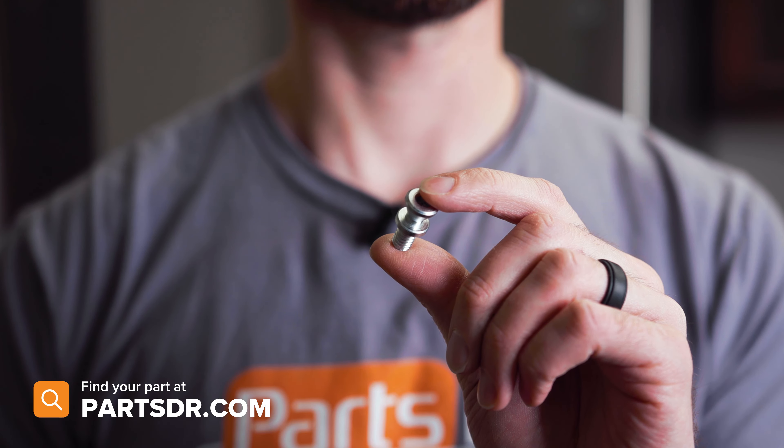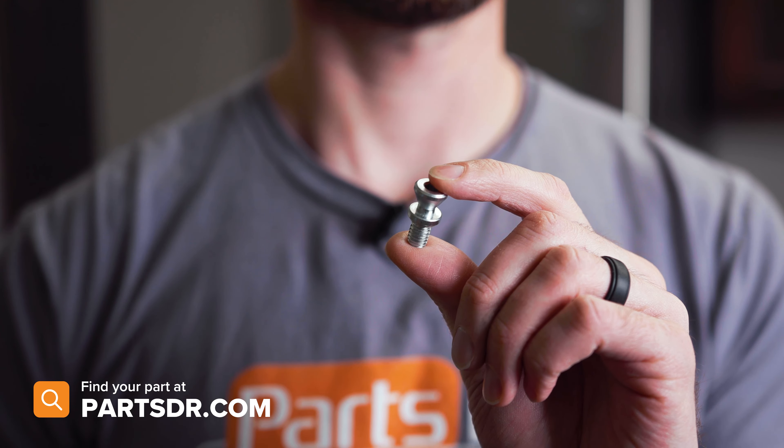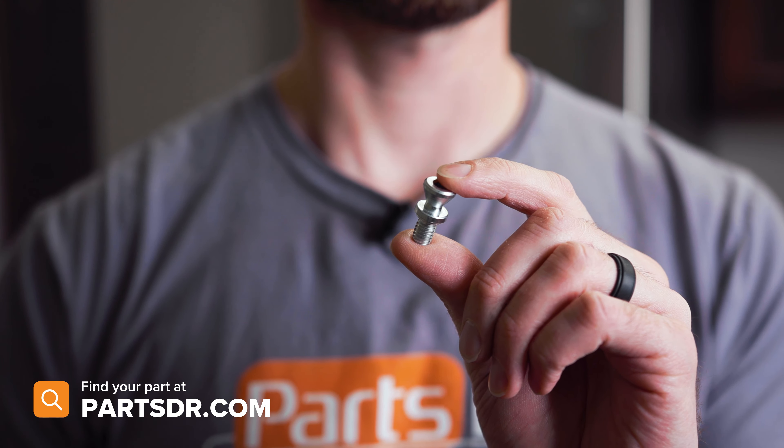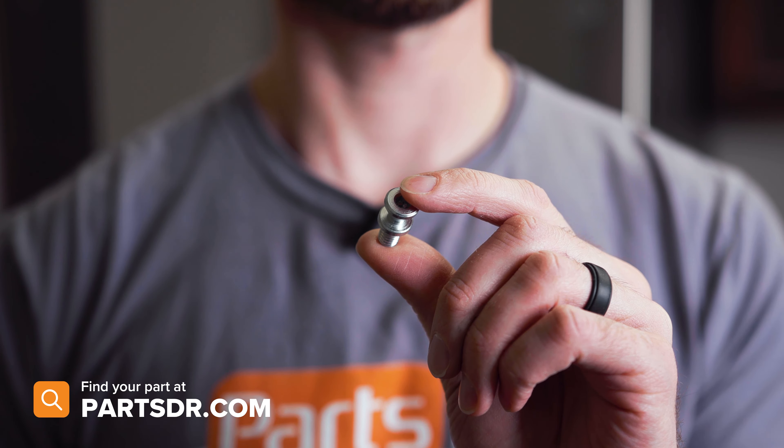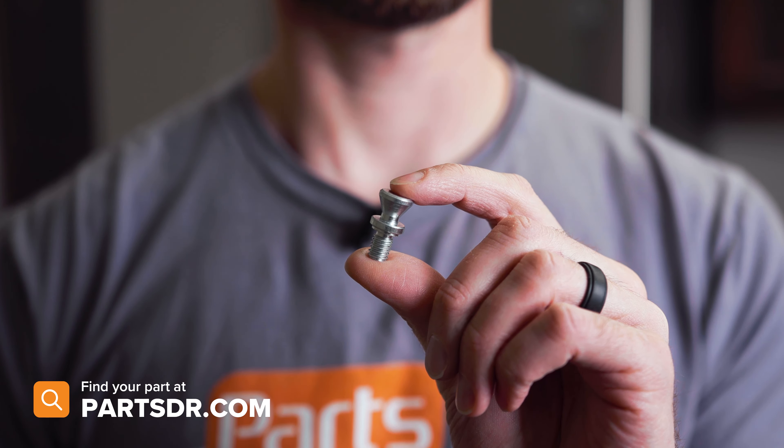If you have a bad or missing door handle fastener and you need to purchase a new one, you can check out our website, PartsDoctor.com — we'll leave a link in the description below. You want to make sure you're searching with the model number from the tag in your refrigerator to make sure you get the correct part.